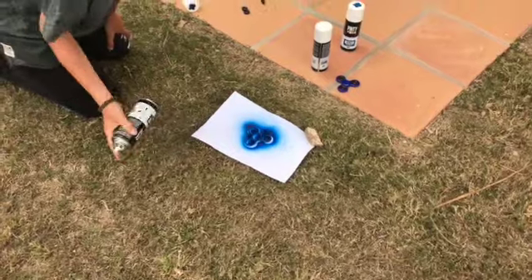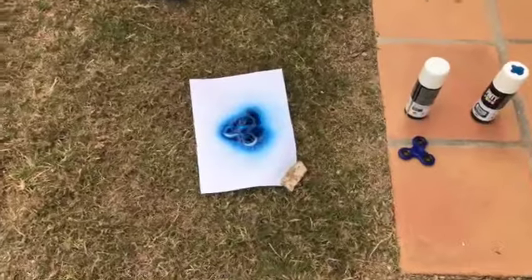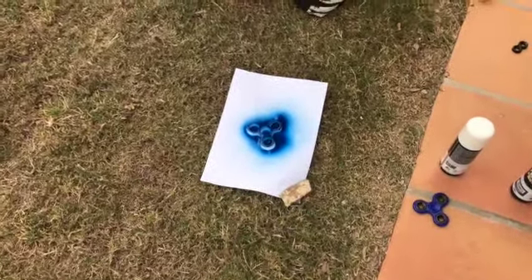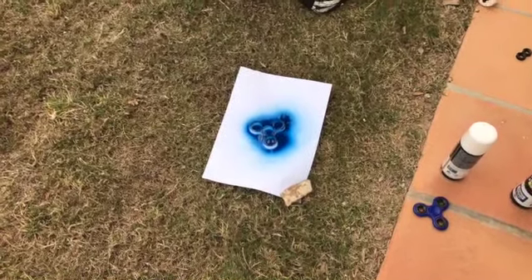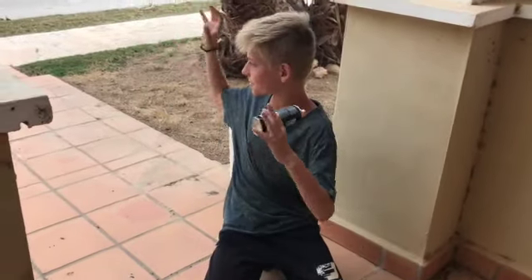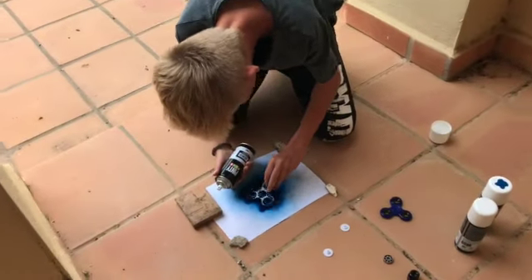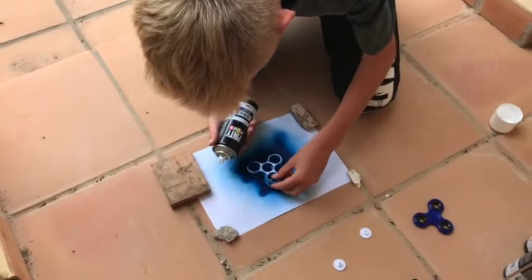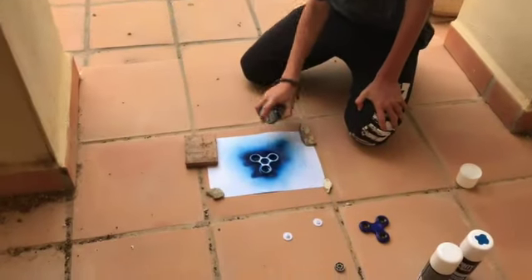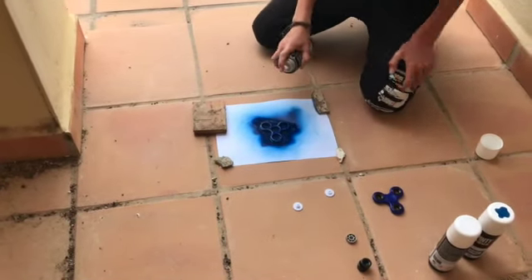Okay, so here it is — dark blue! Now we're gonna let it dry and then spray the other side. We moved to a different place because there was too much wind. It's already dried, so now we're gonna turn it around and do the exact same thing on the other side.